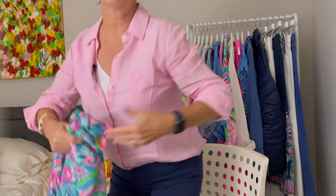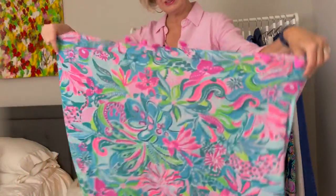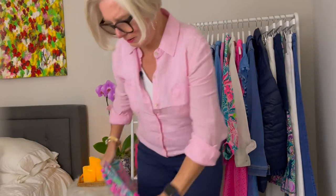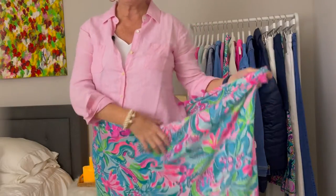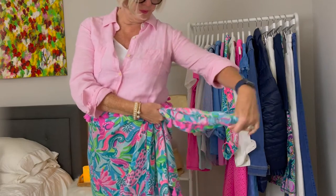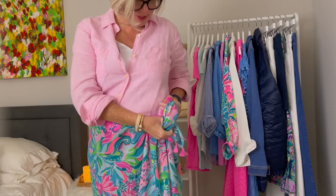Now I don't have on a bathing suit but I'm going to show you my favorite way to wear this as a bathing suit cover-up or a sarong. You can see it's a really big piece of fabric. You're just going to shimmy into it like this, pull it up and then pull it to the side, pull up as much fabric as you can, and then just tie a knot.